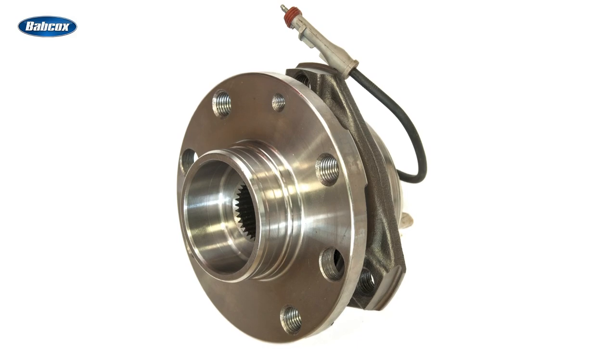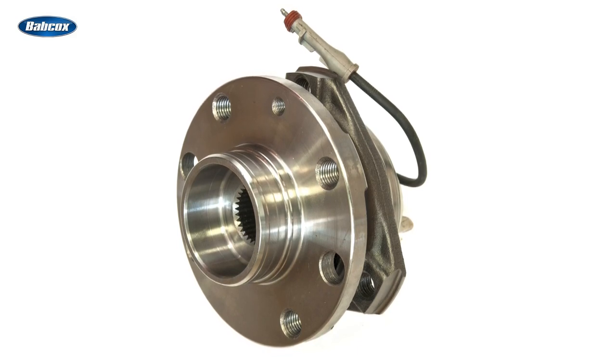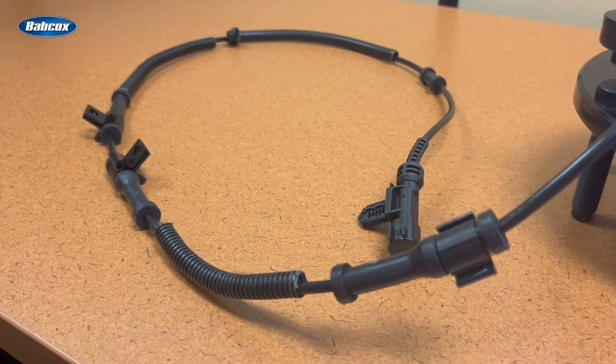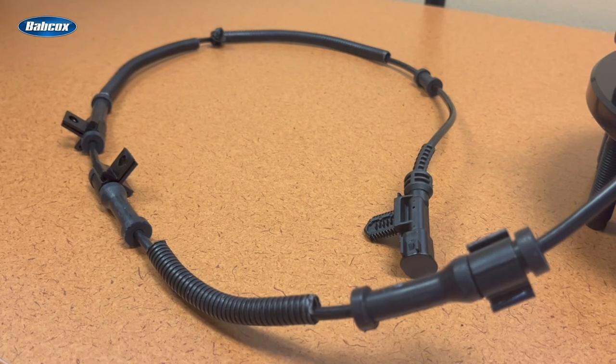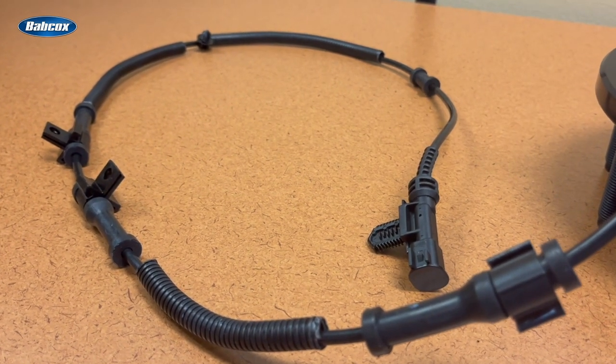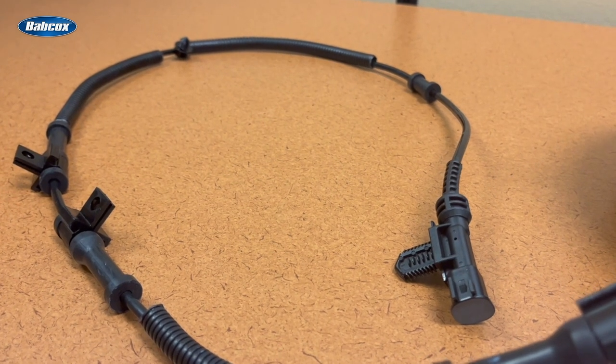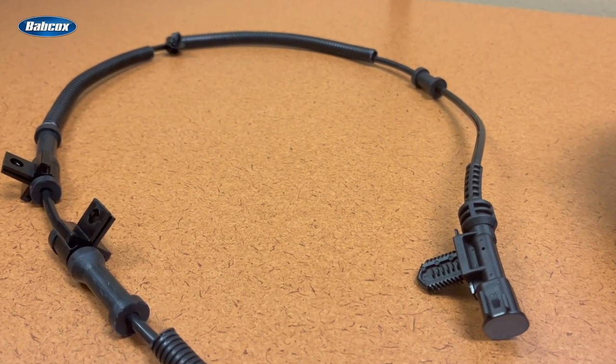Earlier we mentioned that Gen 3 hub assemblies often include a wheel speed sensor, which is critical to the operation of the anti-lock braking system and other vehicle safety and telematic systems. A low quality wheel speed sensor that doesn't match the OEM for signal type and output can contribute to hub failure, which is why premium hub assemblies not only generate the correct signal, but they also increase the thickness of the wire sheath and add strain reliefs to protect the wires, ensuring accurate and continuous wheel speed sensor function.